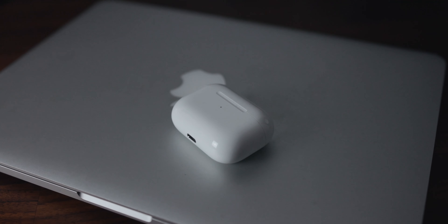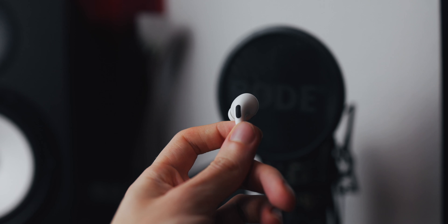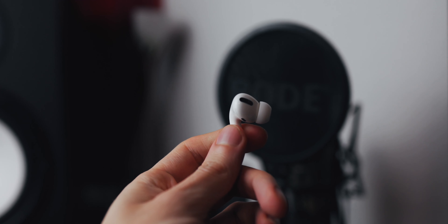Another feature I really like is the auto stop and play. Whenever you remove one of the AirPods from your ears, the audio stops. That is great because you don't have to pause it manually. For example, whenever someone wants to ask me a question, I won't miss any parts of a podcast just because I removed one of the headphones to answer the question.